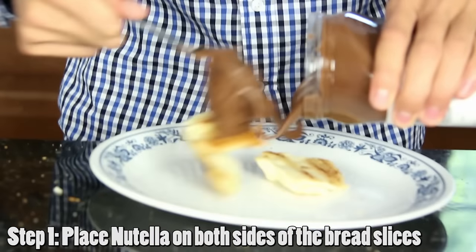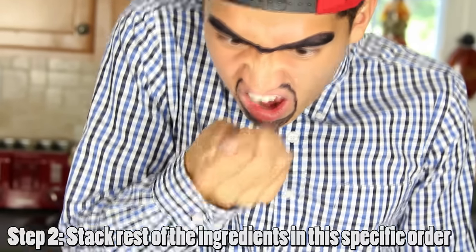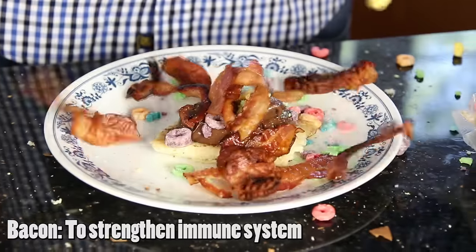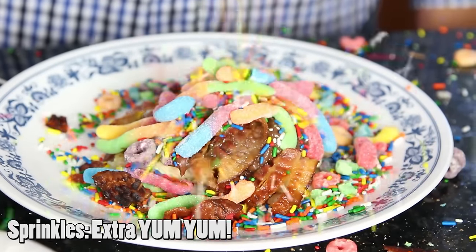It's time to start constructing your masterpiece! Step one: place the Nutella on each side of the bread slices! Nutella is a great source of knowledge! This will be the glue that holds this fabulous sandwich together! Step two: stack all the ingredients in this specific order — cereal, for a little texture and fiber! Bacon, to strengthen your immune system! Gummy worms, which is a good source of happiness! And top it all off with sprinkles, for extra yum-yum!